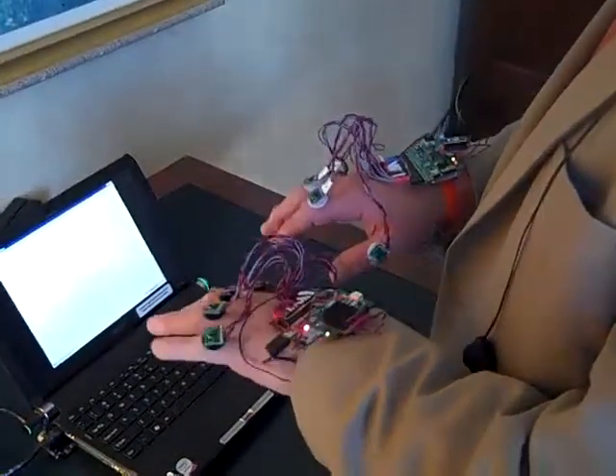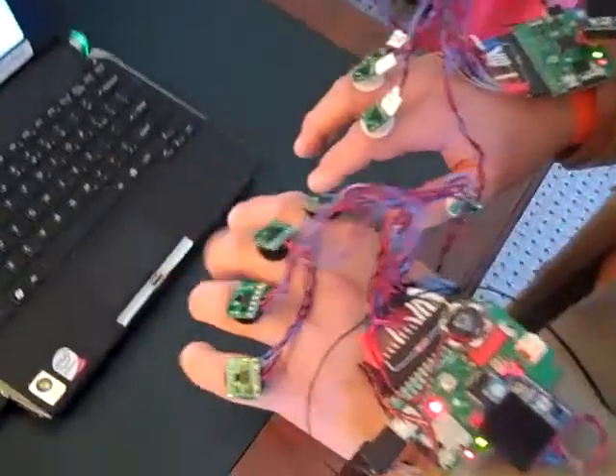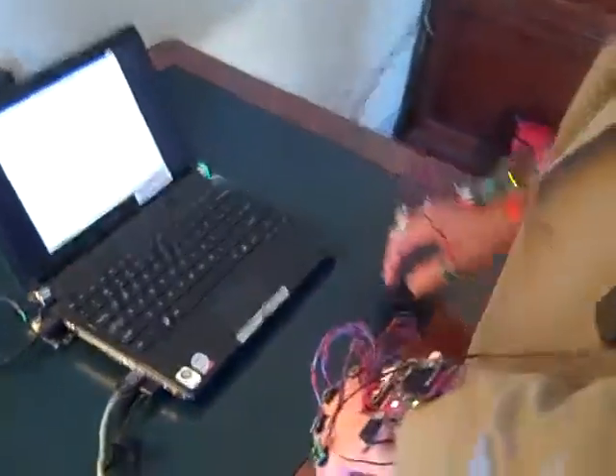We've got accelerometers taped to my fingers here, and each of my fingers has a different accelerometer on it. When I tap that finger on the table, it's part of a braille character, and we can actually just write braille anywhere — whether it's on the top of a table, on a book, or anything like that.